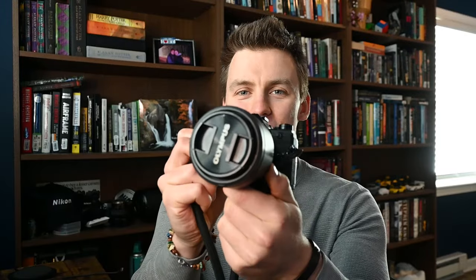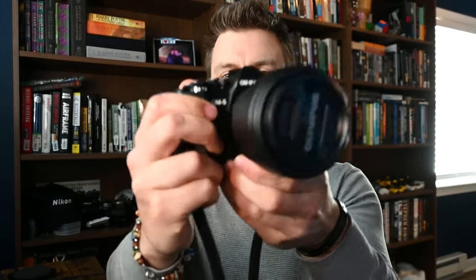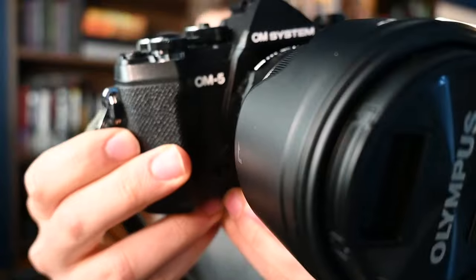Good morning YouTube, this is Waterfall Joe and welcome to another video. Today I'm borrowing a camera to go out shooting with. This is the OM5 from OM System. Today I'm just going to go out hiking with it, shoot some waterfalls and try out all of its features for the day. I've really been intrigued by this system and I'm happy to go out and shoot with it and film some videos. So let's go ahead and dive in.